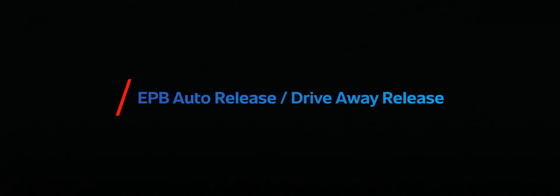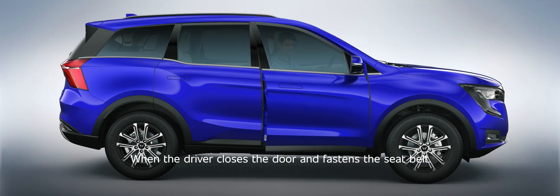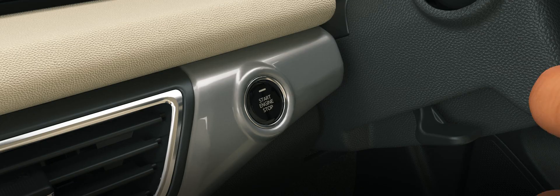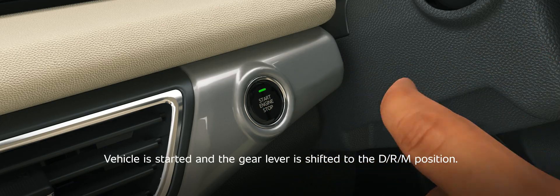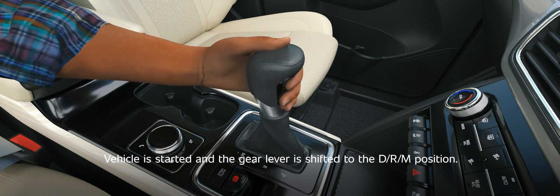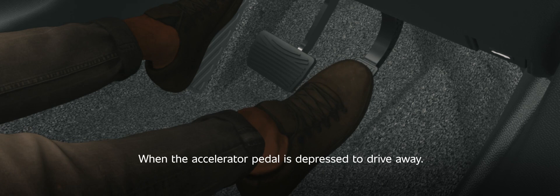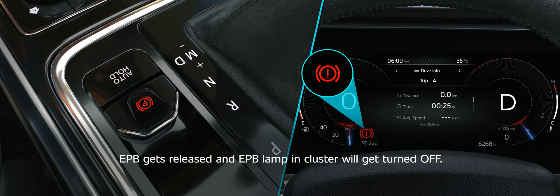EPB auto-release — drive away release. When the driver closes the door and fastens the seat belt, the vehicle is started and the gear lever is shifted to the D, R, or M position. When the accelerator pedal is depressed to drive away, EPB gets released and the EPB lamp in the cluster will turn off.